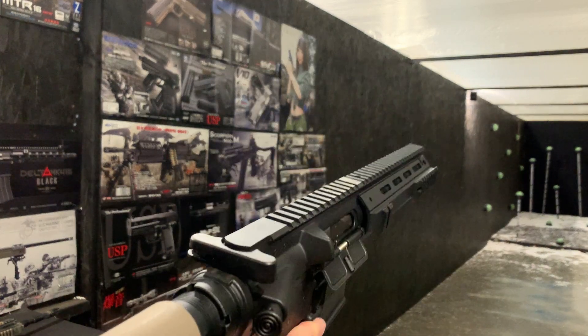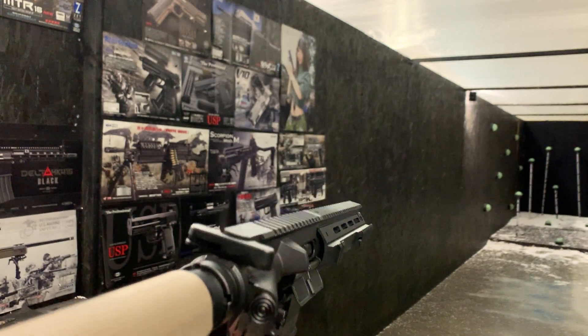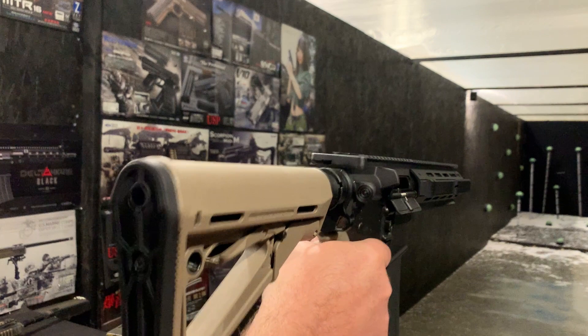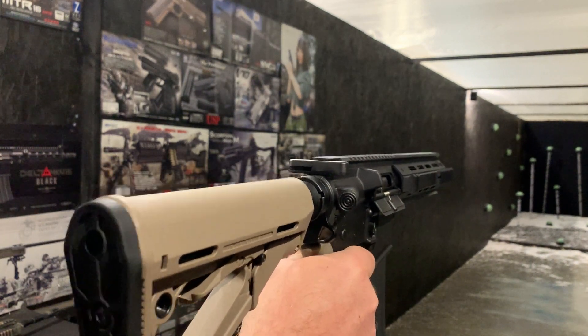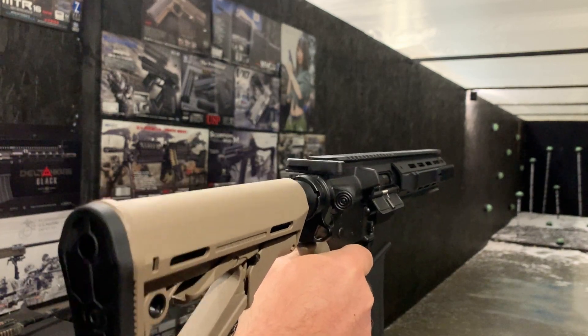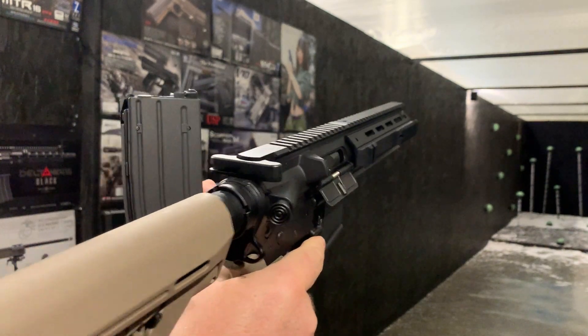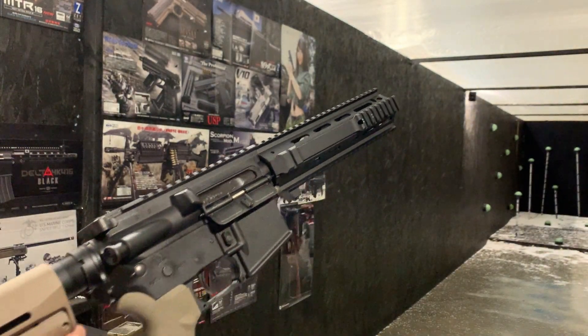Obviously the front of the barrel does come off, so we have done a range test just to make sure that's still alright. So there we go — it's still working and the new front end is on. Enjoy, thank you.